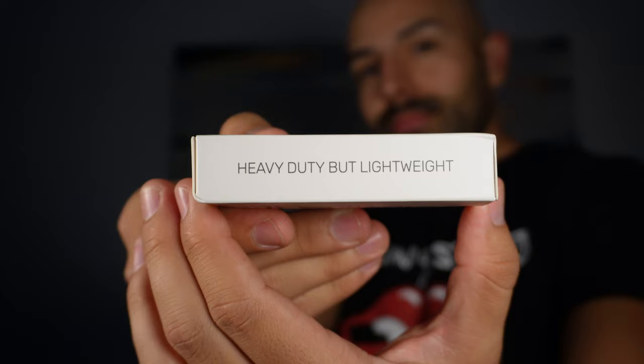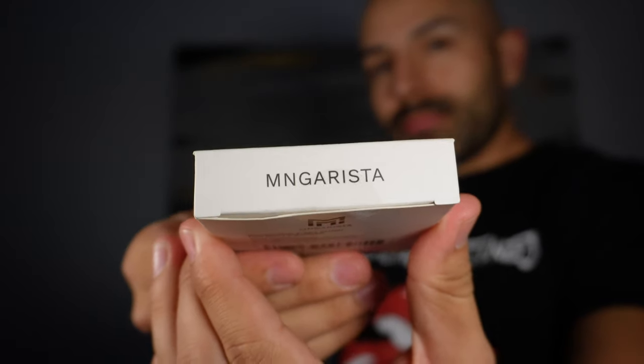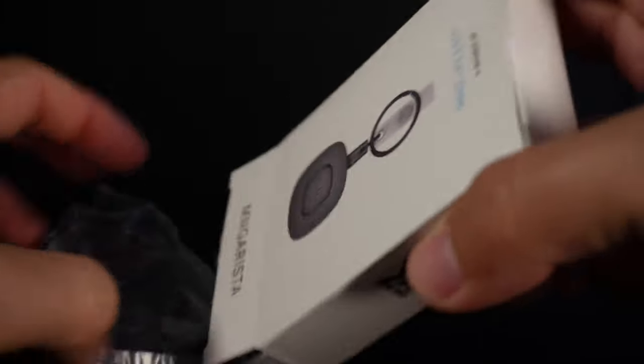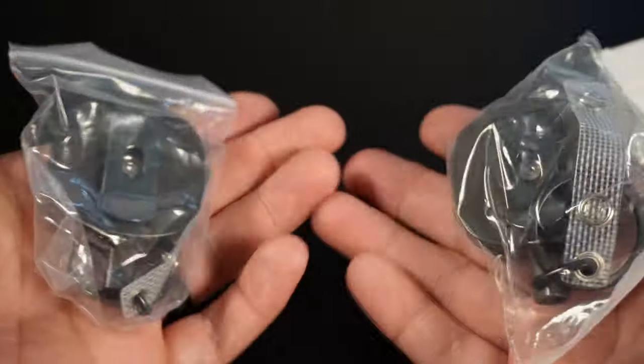Hello everyone, today I have the keychain retractor by MN Garista. Let's open the box and see what's inside. Inside the box we get two keychain retractors.